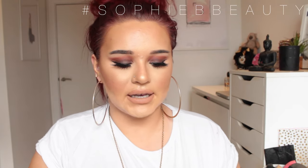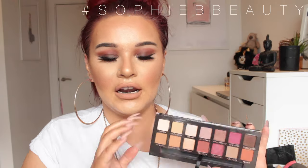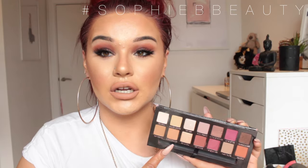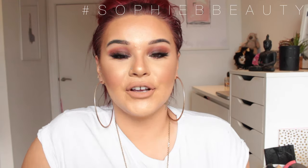I thought I'd keep it quite basic and neutral because a lot of the shades in here are quite warm toned. Some of the colours I wouldn't necessarily go for daily. I will say the colours do look a lot darker once you put them on the eye rather than what they look like in the pan. If you're interested in how to get this look, please keep watching.